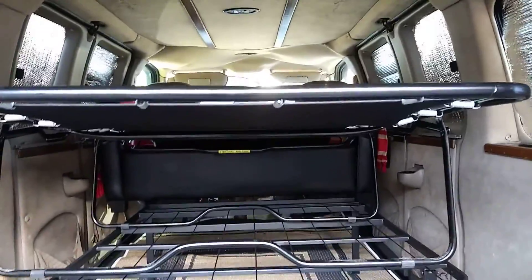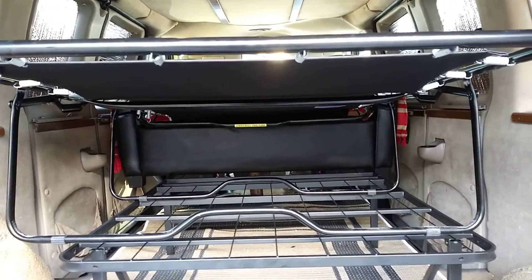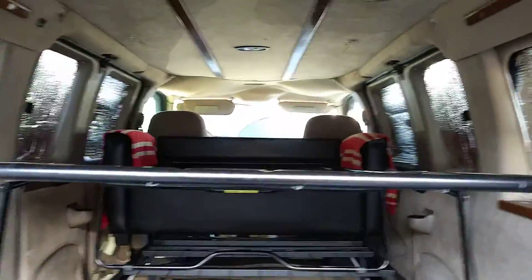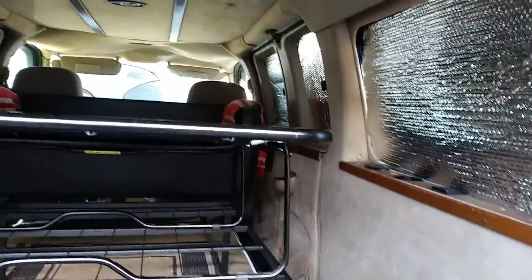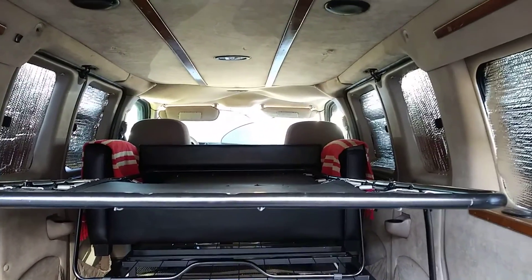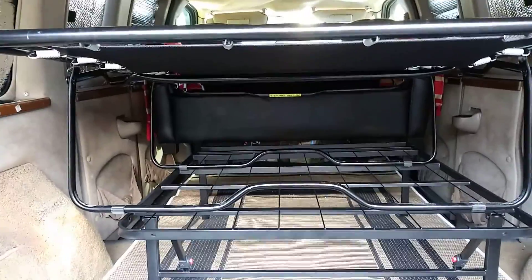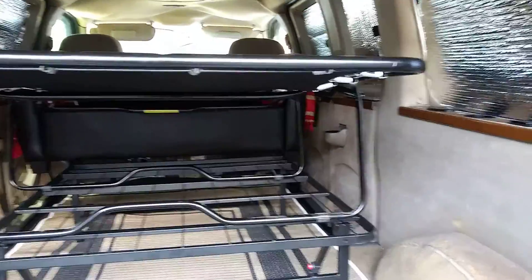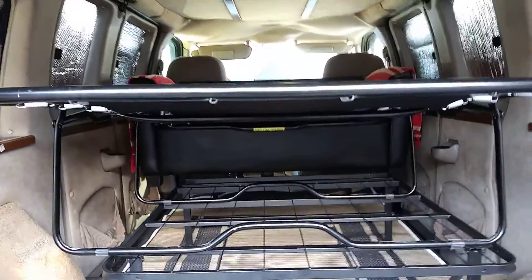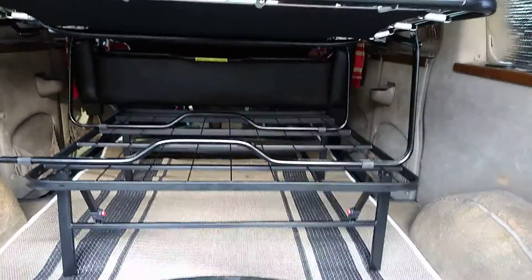So what we have here is storage up under the bed part and up under the frame part, so that should work out pretty good. Got to put my little mattress up there, see how it feels — that's a lot of storage space under there. I'll bring the mattress out next and test it out. Stay tuned.